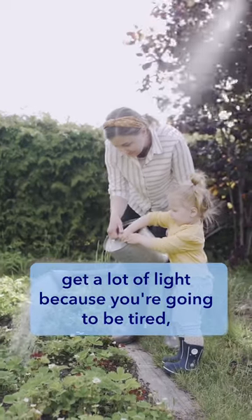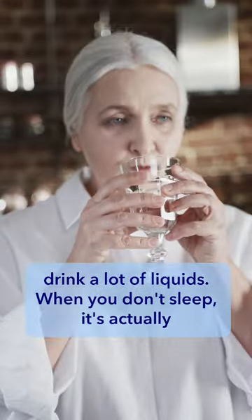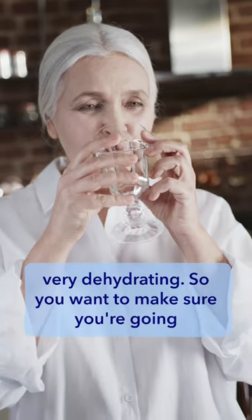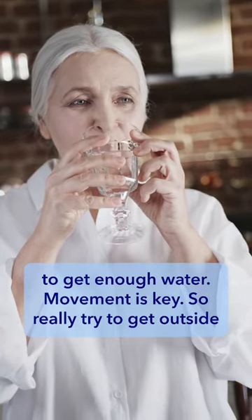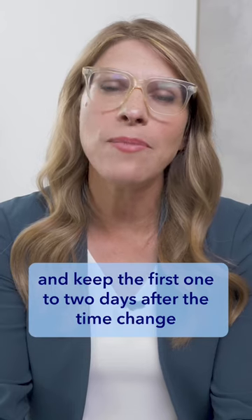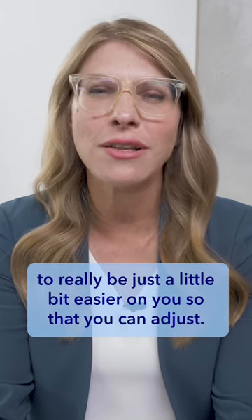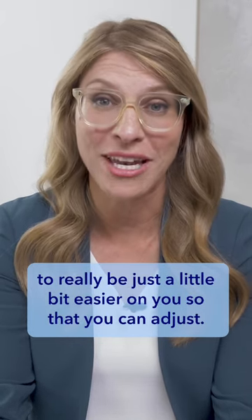The other things to think about: get a lot of light exposure because you're going to be tired; drink a lot of liquids because not sleeping is actually very dehydrating, so make sure you're getting enough water. Movement is key — try to get outside. And keep the first one to two days after the time change a little bit easier so that you can adjust.